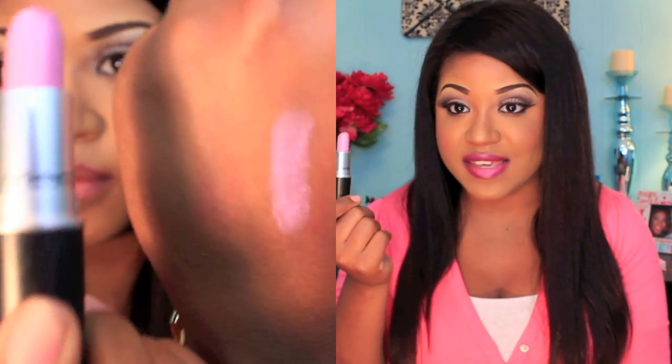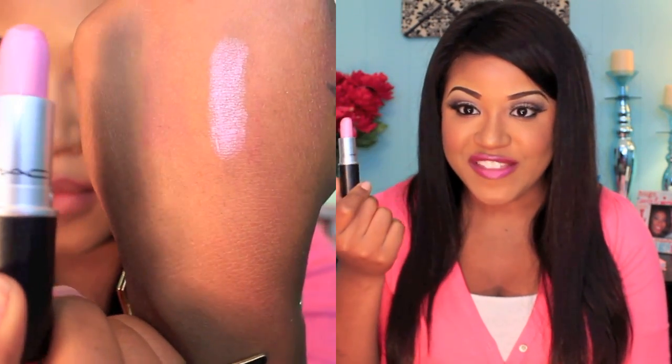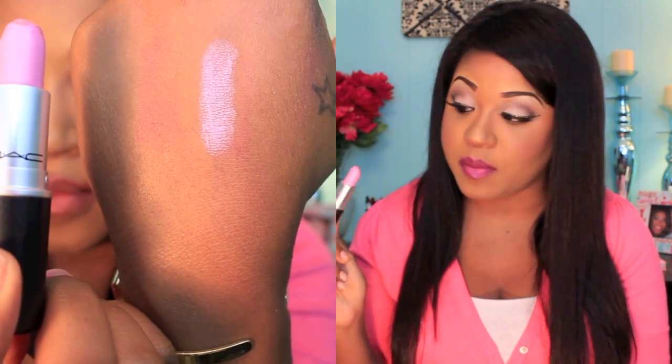The very last one is my all-time favorite — I will rock this lipstick fall, winter, spring, summer, it does not matter, all year round. That is Saint Germain. It's just a gorgeous pink color. I have two of these — one I keep in my purse and one on my vanity. I absolutely love it. It's like the perfect pink for me and you've probably heard me talk about it before, but that's just because I really really like it.